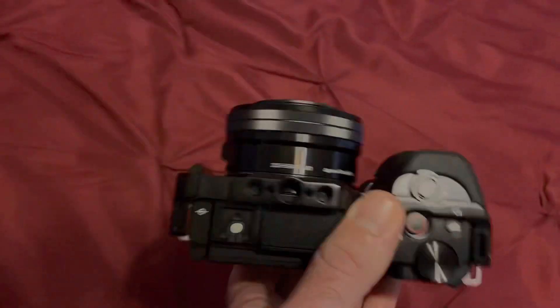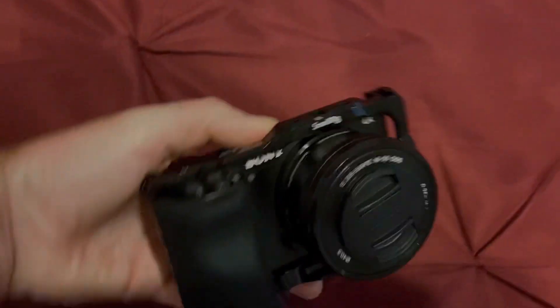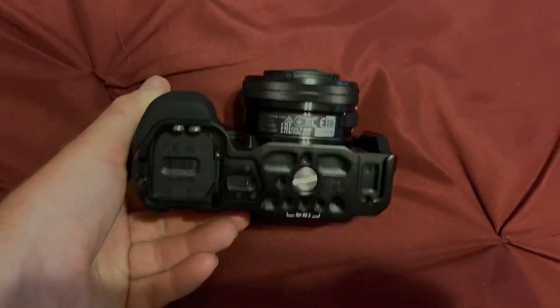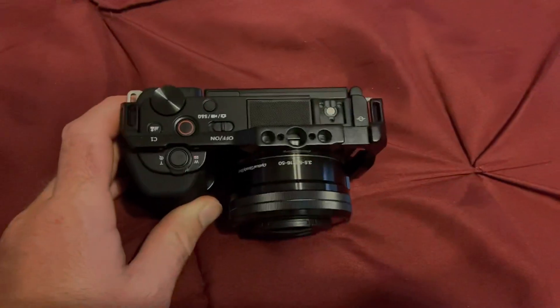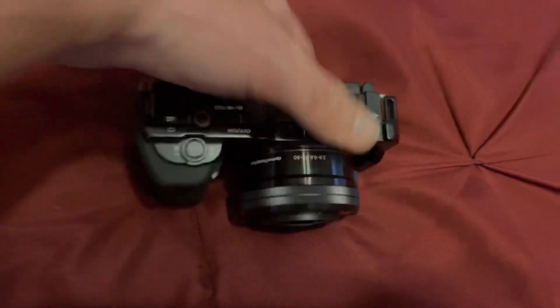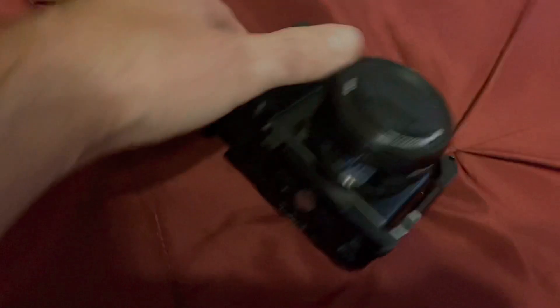I've got a lot of videos about this camera and all kinds of accessories for it. Go scroll through my channel, check out some of my other videos and hit that subscribe button, because I'm going to be doing a lot more videos with this camera — it is a great camera and you can get some great results with it.